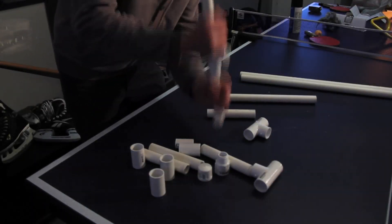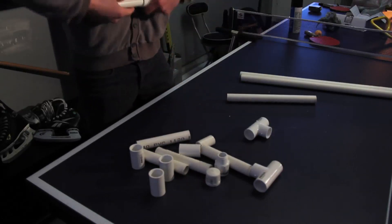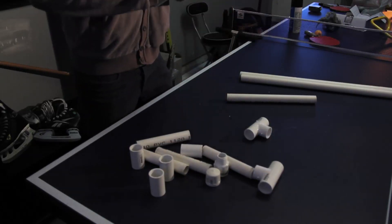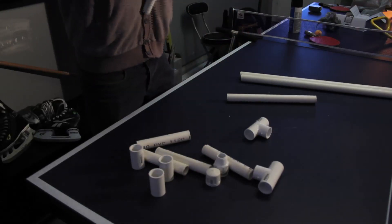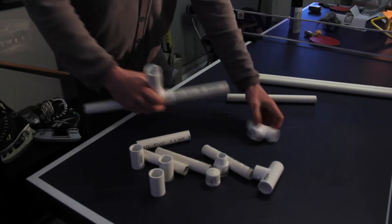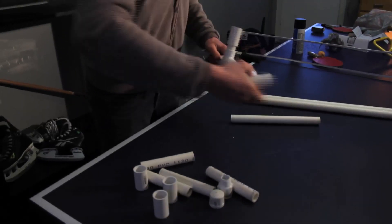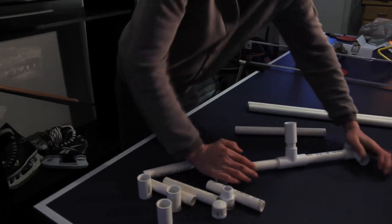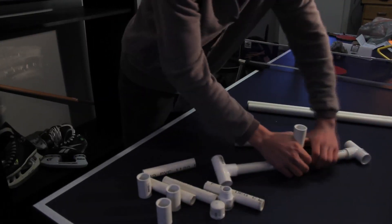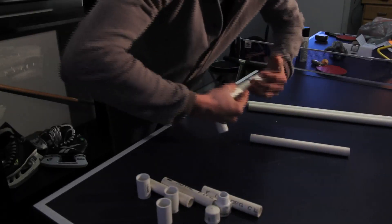To start off the build, take one tee and on the two sides put your two 6-inch lengths into that. Then at the top of the tee insert your 2-inch length and then a coupler on top of that. Add another tee on each side of the legs of the stand and into those tees insert another two 6-inch lengths — just make sure it's solid and flat to the ground.